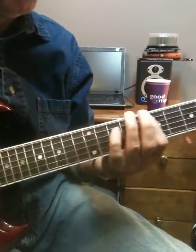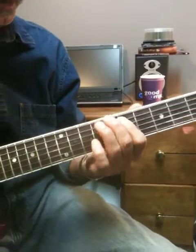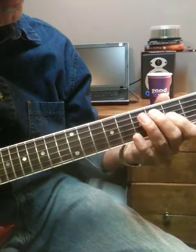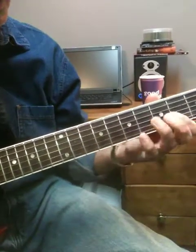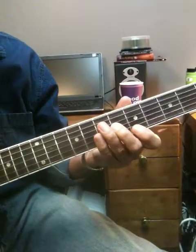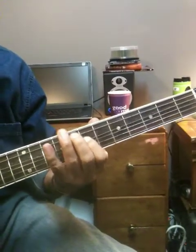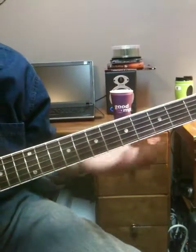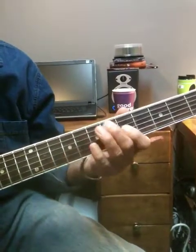Now I slide down to seventh position. And then — let me do this. Four, one. Again. Four, one. Four, one.